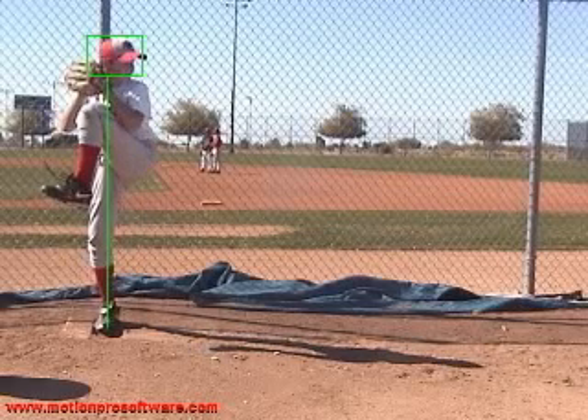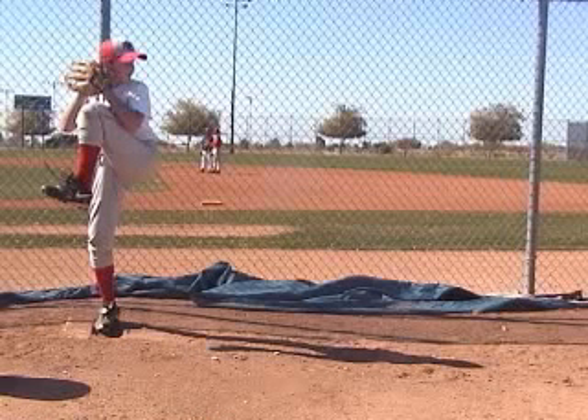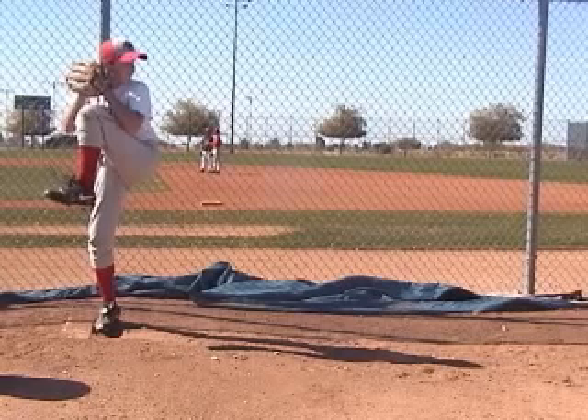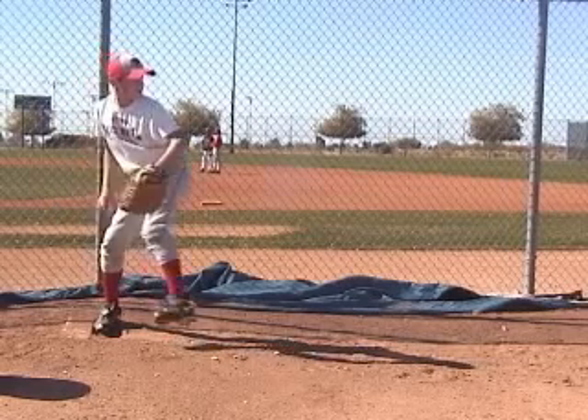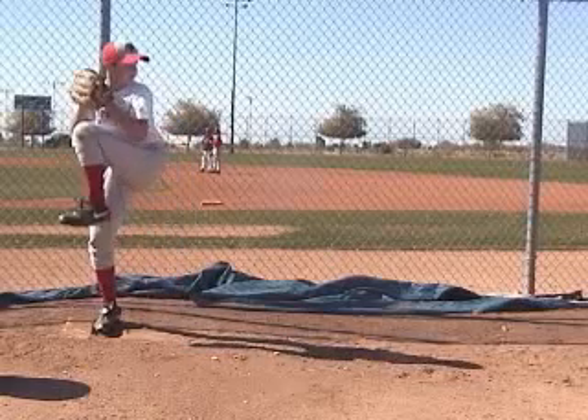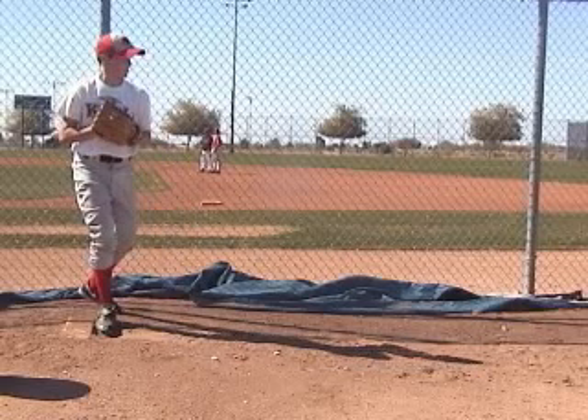Everything is good right on the gate. Now, to get consistent, we want to break our hands at the same time, start our motion forward at the same time, we want the same leg lift height, the same everything over that rubber before we get going — to start everything consistently down the mound. Your hands: I prefer hands not to be set that high. You move your hands up with your leg and then down with your leg.